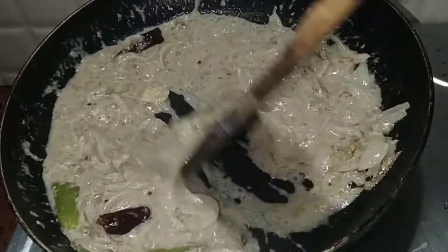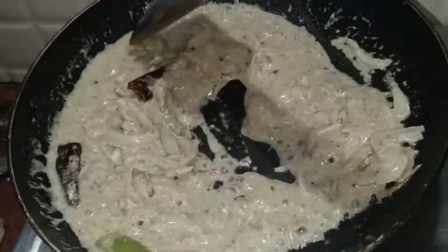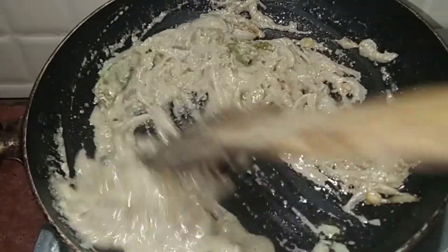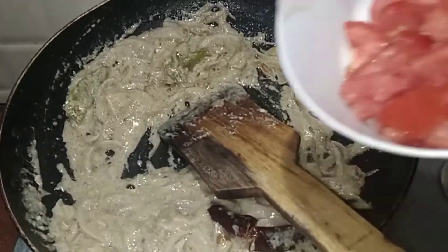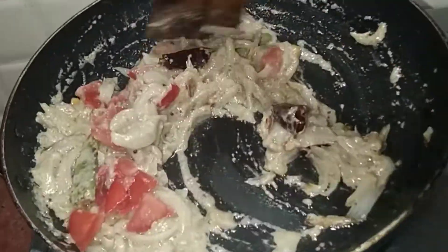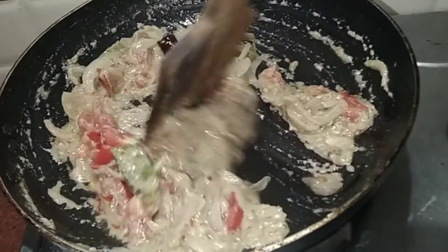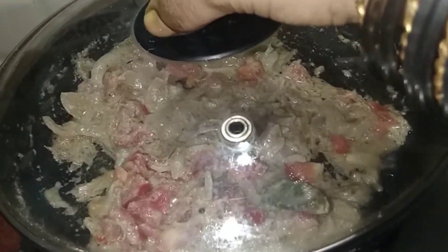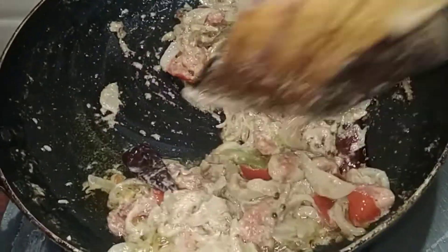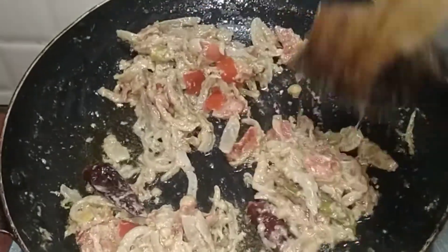Add some water. Add some oil and make some more oil. Add some tomatoes and mix. Add some more in the tomato.